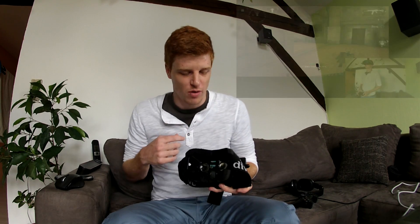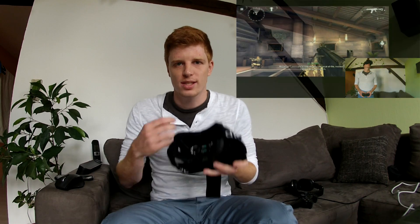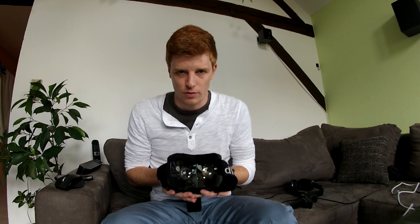Hi, my name is JP and in this quick tutorial I want to show you how I made this VR first person shooter experience possible. I want to explain what apps I have used, what settings I have made, and what hardware I have used.